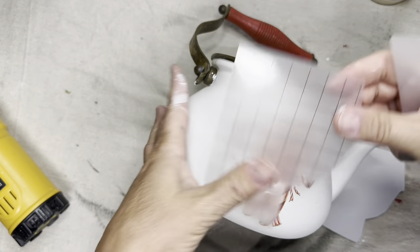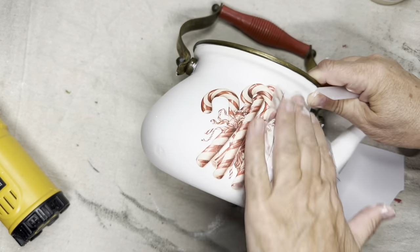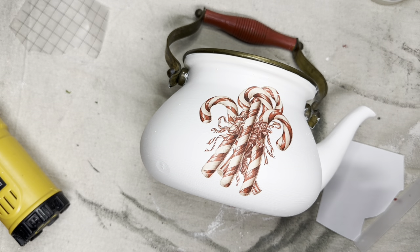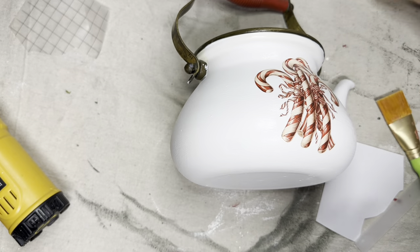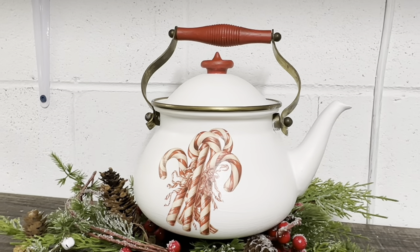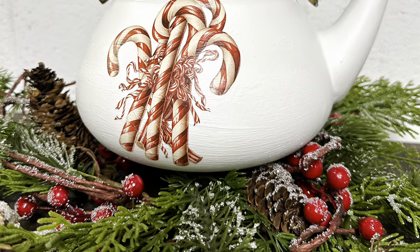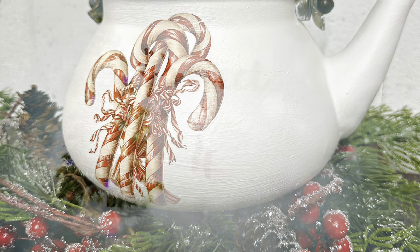Once your transfer is down, use the plastic backing to burnish it in and make sure it's all stuck well, then seal your transfers. Fusion paint doesn't have to be sealed as long as you let it cure well — it has a built-in sealer — but you do want to seal your transfers into it. I did an entire coat over the whole teapot with Fusion Tough Coat Matte and look how cute this is. I love this teapot. I'm probably going to put this and maybe all of tonight's upcycles on the website at suzyonthefarm.com.